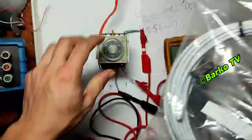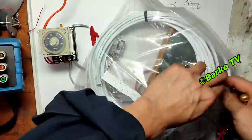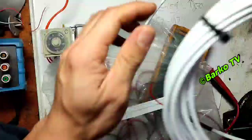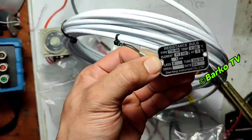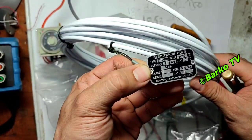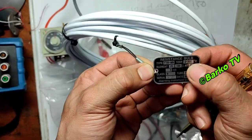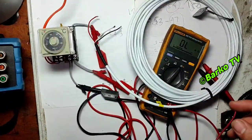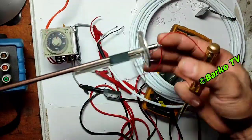This is a sample of the PT100 sensor. This is the PT100 sensor — the resistance bulb type, model TTR-MN, with a temperature range of 0 to 200°C. At 0°C the resistance is 100 ohms. This is also a PT100.